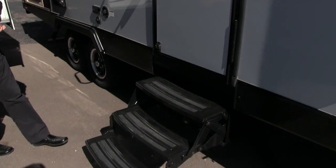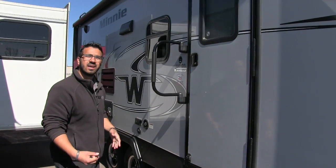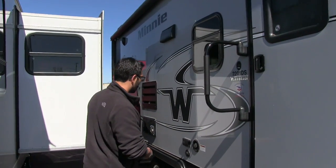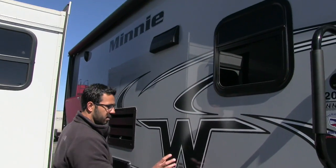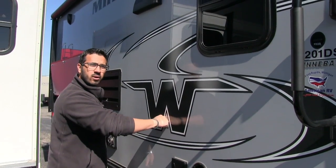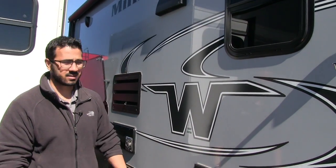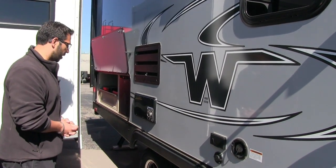Getting into the 2201 is nice and easy. You have three steps — the first one is nice and low, so if you have bad knees it's not going to be hard. There's also a foldable easy grab handle to help assist you in and out of the coach. If you like to watch TV while sitting outside, directly underneath the center of the awning is where your TV would go. They put a backer in the wall so you know exactly where to mount the TV bracket, and your hookups are right there underneath as an electrical outlet — great for a cell phone, a crock pot, whatever you need.